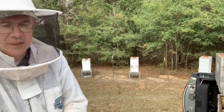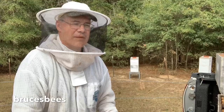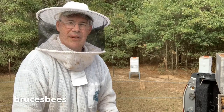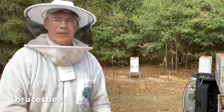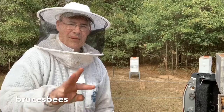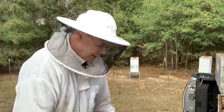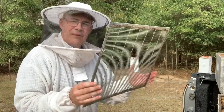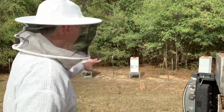Queen excluders versus no queen excluders — that's what we're going to try in a little challenge here. I've got four hives selected behind me. I've got the suit on already because these bees have been buzzing me ever since I got here. They're pretty aggressive, but they're also really good honey producers. I picked out the four strongest hives, trying to keep them about the same height and strength. On two of the hives we'll put a queen excluder, and on the other two we won't, then go above the highest level where they are now.